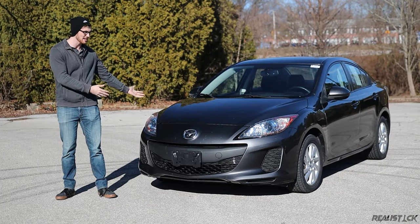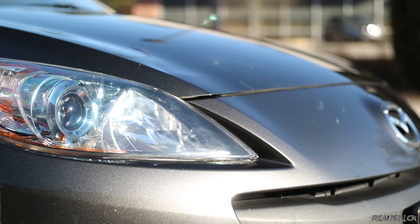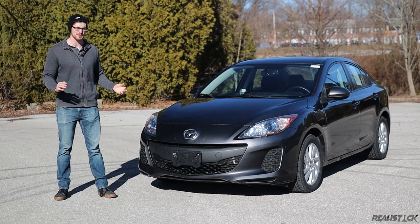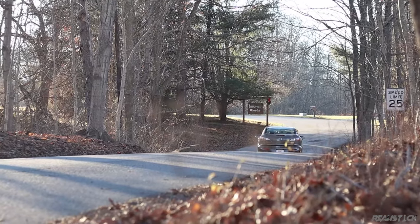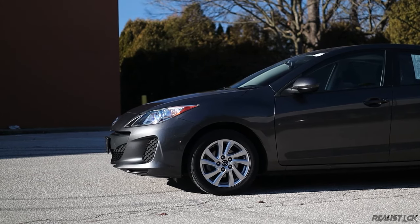Ever since its debut, the Mazda 3 has been known to be the more zesty alternative to the Toyota Corolla and Honda Civic. But does it truly live up to its reputation for fun and reliability? Today, I'm going to dive into how it drives and what it's actually like to maintain one of these second-generation Mazda 3s.